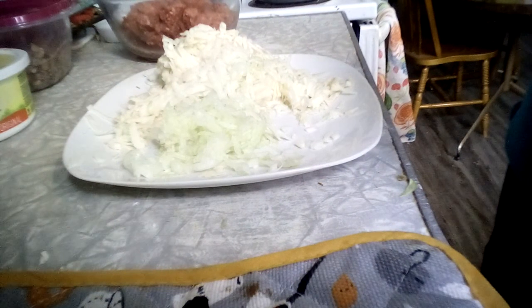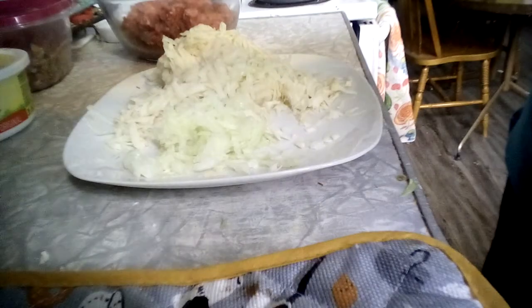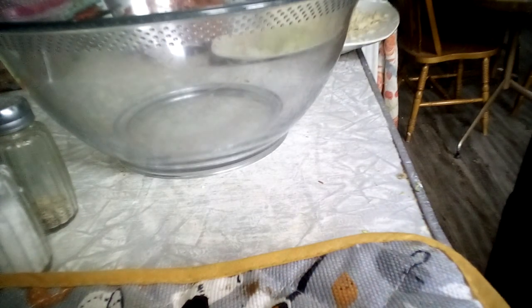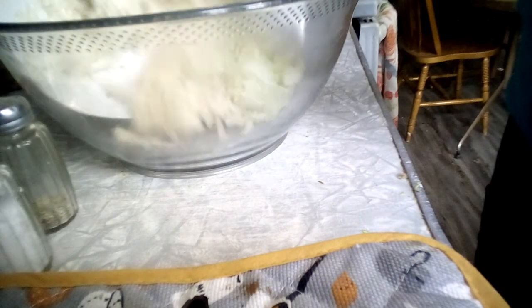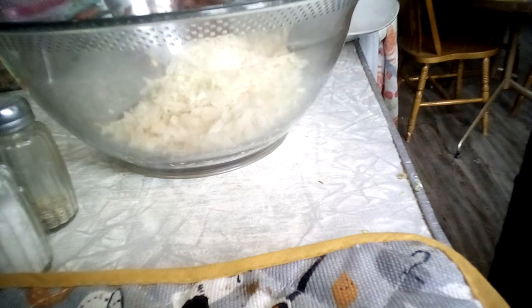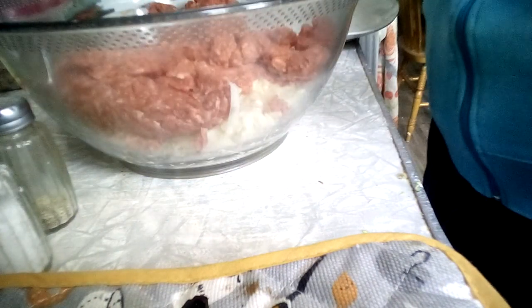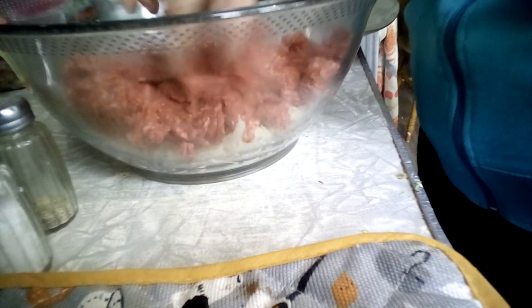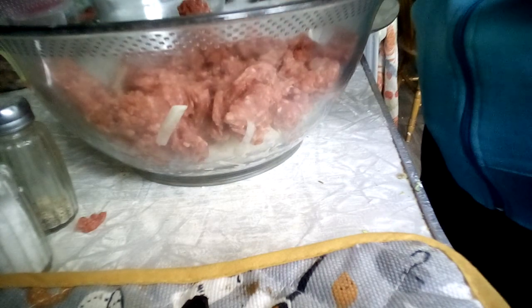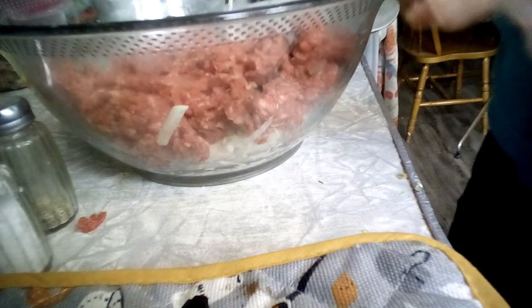We're going to put the onion into the hamburger. Now for the spices — in her video she grates the potatoes and onion, puts those into a big bowl, and also minced up five cloves of garlic. She had one of those garlic press things; I don't have one but I just mince it up. Then you put in the hamburger — you could probably use ground pork too, it'll be a little different flavor-wise but probably doable.